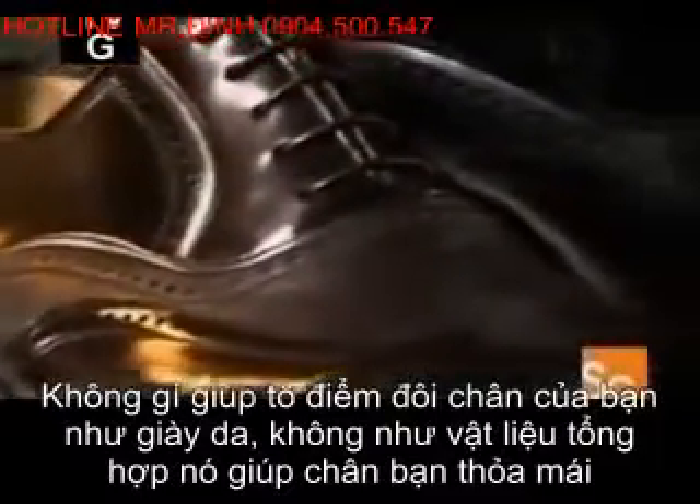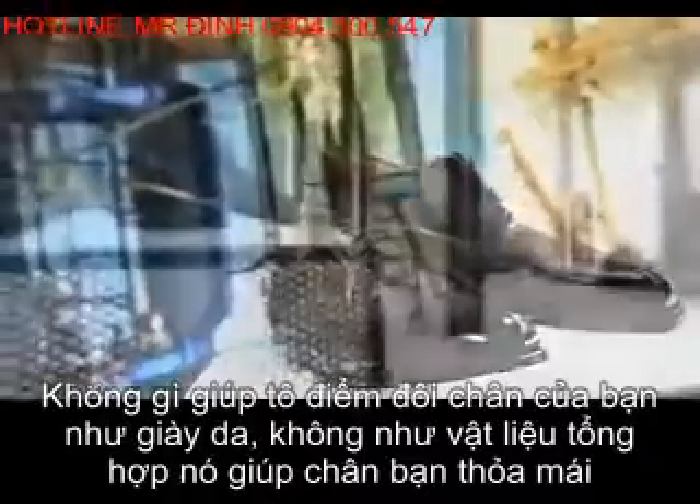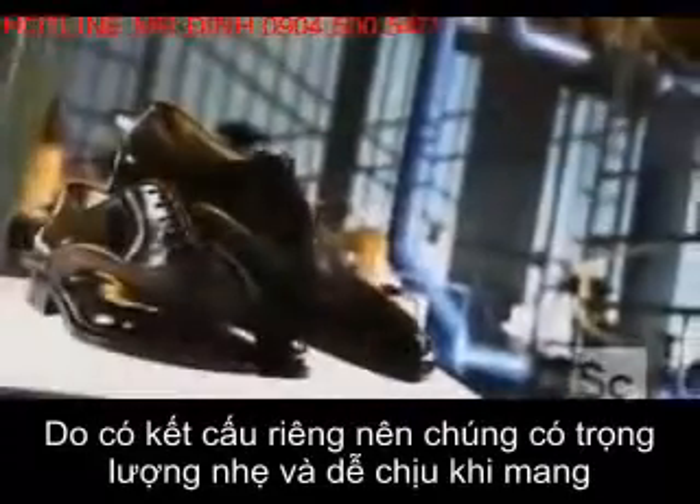When it comes to dressing your feet, nothing beats leather, because unlike synthetic materials, leather lets your feet breathe. High-end leather shoes feature superior construction that makes them lightweight and comfortable to wear.